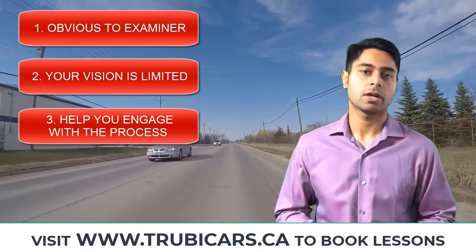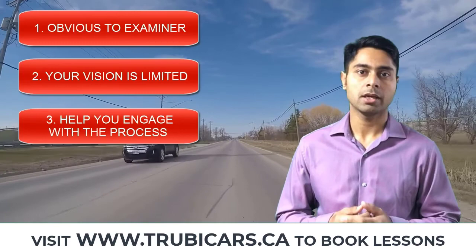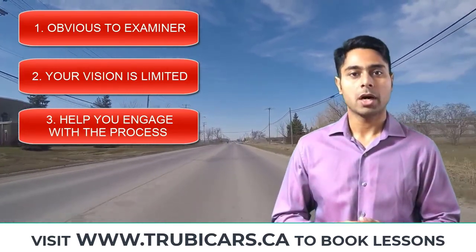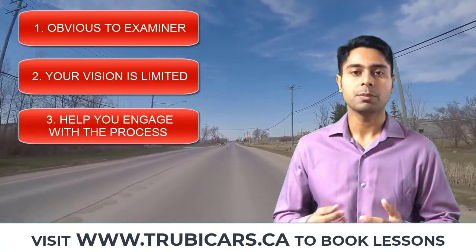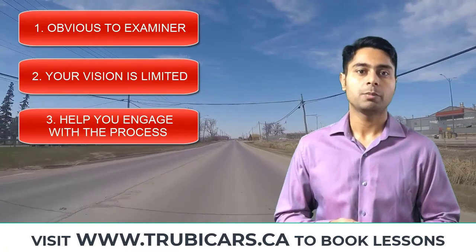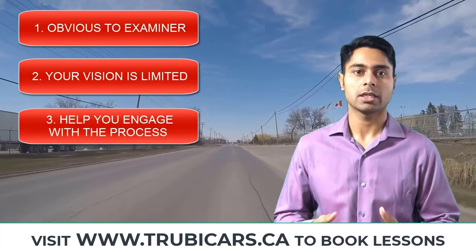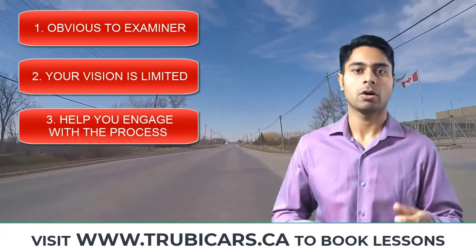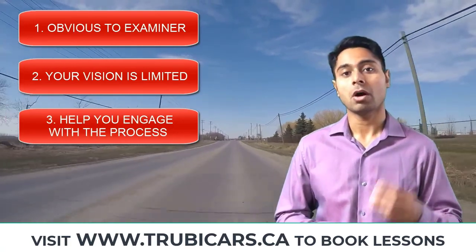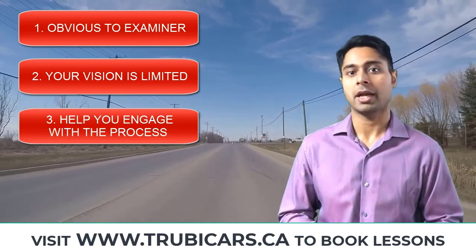Number three: it's going to help you engage with the process. A lot of the time when we drive, we are thinking about something else and we are not paying attention on the road. But if you physically move your head to the left and right, that's going to help you engage with the process. And when you engage with the process, you are actually focusing on the road instead of thinking about something else. So these are the top reasons why you physically have to move your head to the left and to the right.